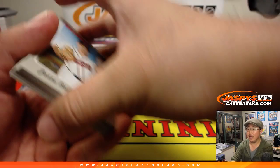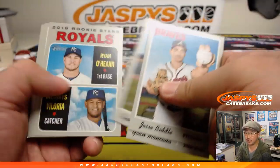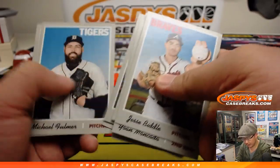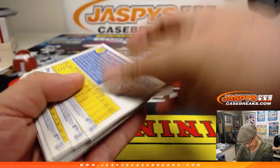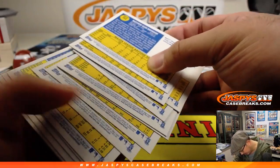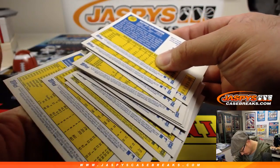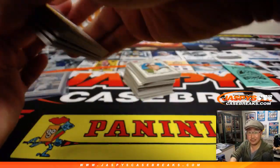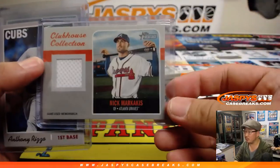We've only pulled one auto-relic out of this case so far, and it was some old-school guy from the 1970s that I don't even know. I'm usually pretty good with baseball. Nothing big. And this box, we only got a relic — Nick Markakis.